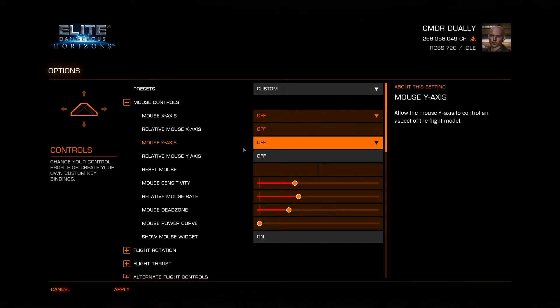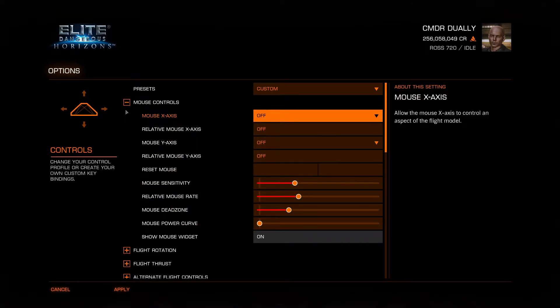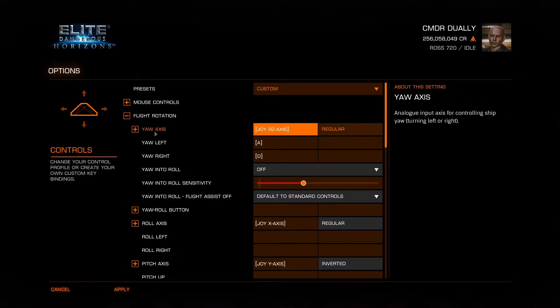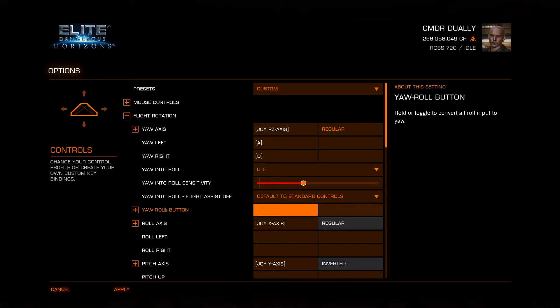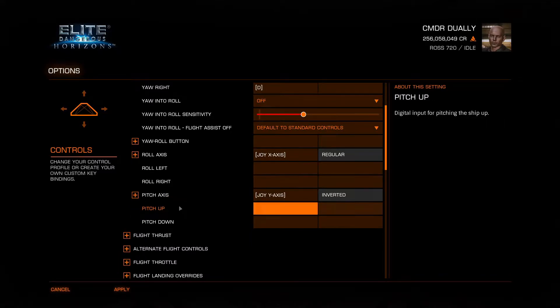For basic controls, I typically turn all of my mouse stuff off because I don't want to bump my mouse and have it do something stupid. Flight rotation: yaw is my left stick z-axis. My roll axis is my right stick, x-axis left to right. Pitch axis is forward to back on the right stick.